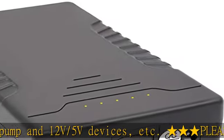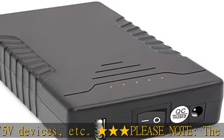If you don't use the battery for a long time, we suggest you charge it periodically.